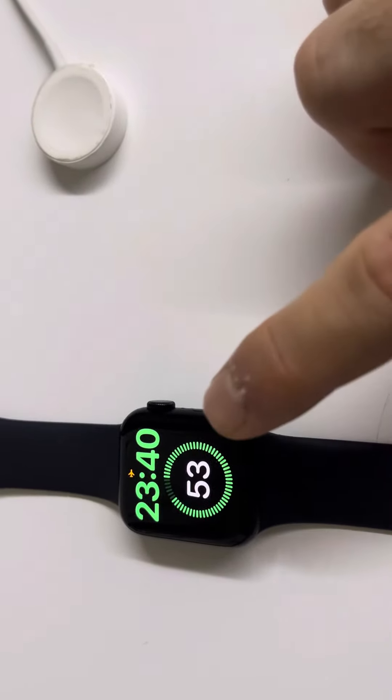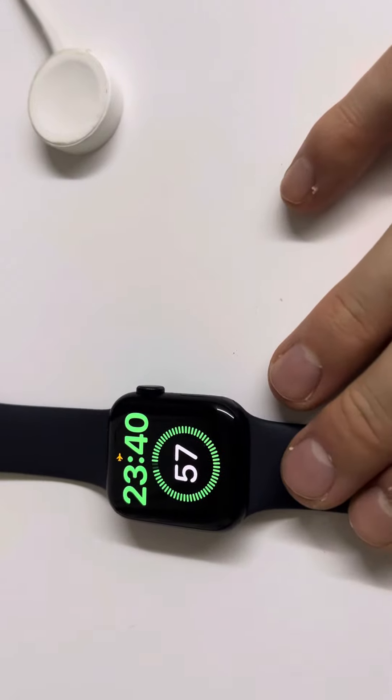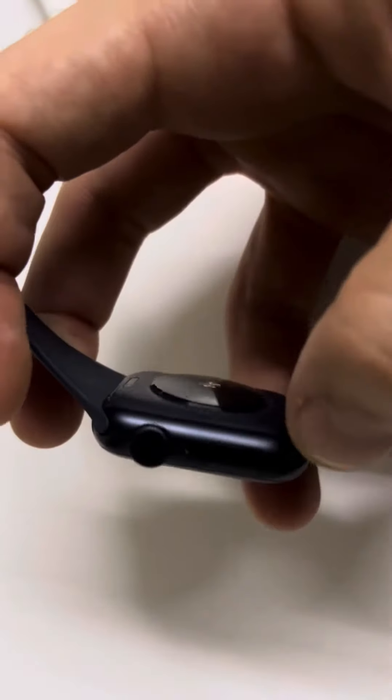Hello guys and welcome back to LearningMG. For those of you who don't know, I've got an Apple Watch and most of you have asked me two questions. First, how do you charge it? Because there isn't actually any form of device you can add, like a plug or something like that. And the other thing is, how do I actually change the straps?